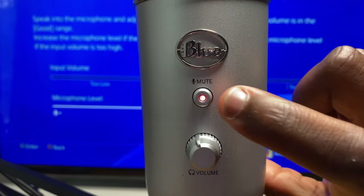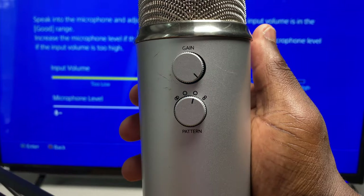You can use the mute button if there are brief moments where you don't want your party to hear you. You are also able to take advantage of the different pattern modes available if it suits your environment. But if you are using this for predominantly gaming, then you are only going to be using it in cardioid pattern mode.